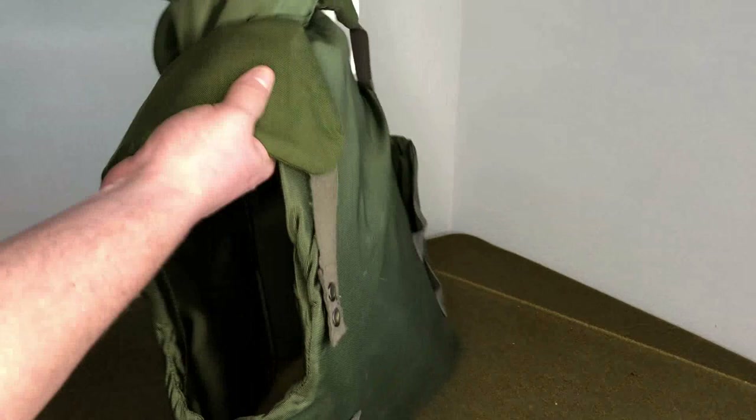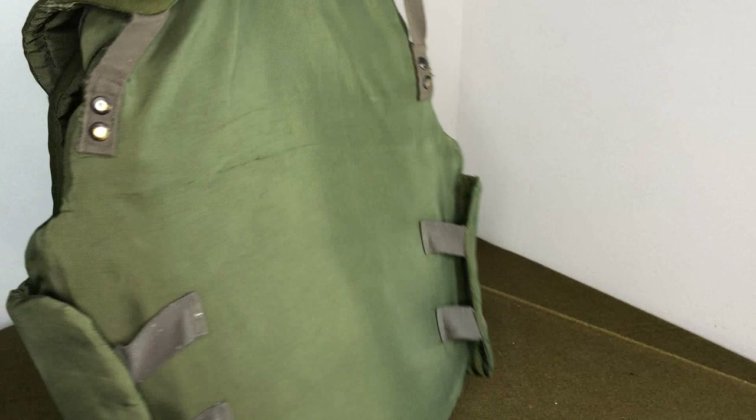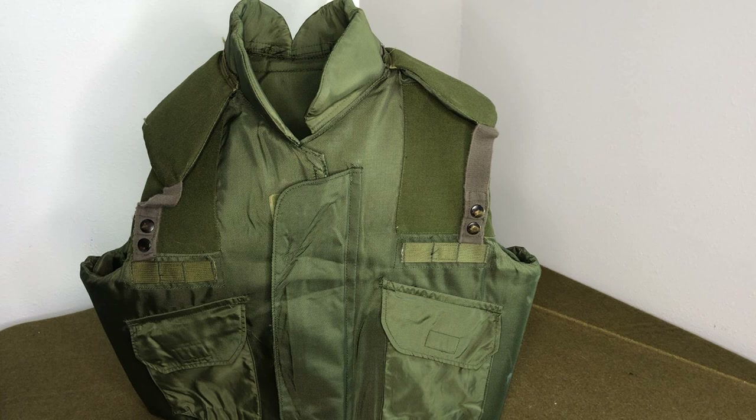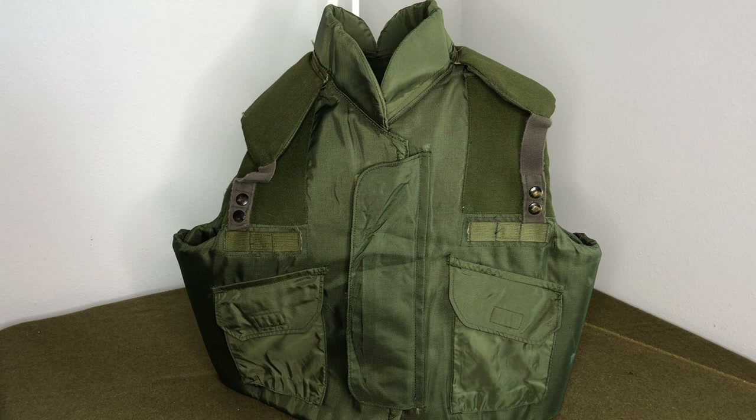It's either a really early variant that they only made a handful of and decided to export after switching to M81 woodland, or — as Devon said — it was for civilians or non-military personnel. I'll flip it around because I doubt I'll ever be able to get any of these again. Once these sell, the collectors are going to grab them and they'll be sitting in their collections probably indefinitely.